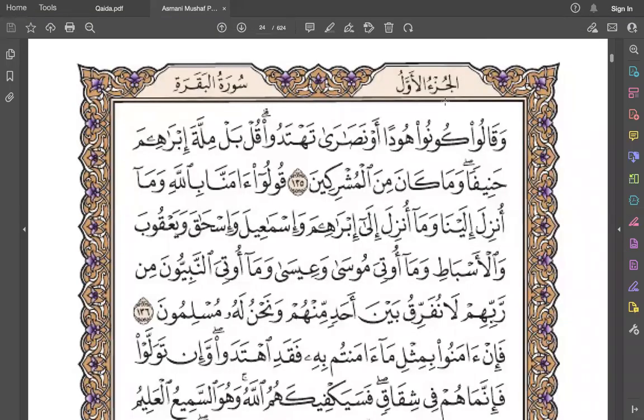Assalamu alaikum warahmatullahi wabarakatuh. Today we are learning ayah number 135 of Surah Baqarah. A'udhu billahi minash shaytan ir-rajim. Bismillah ir-rahman ir-raheem. For Val, circle your lips.